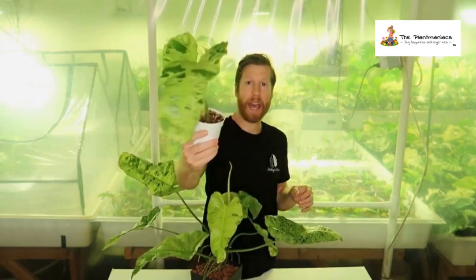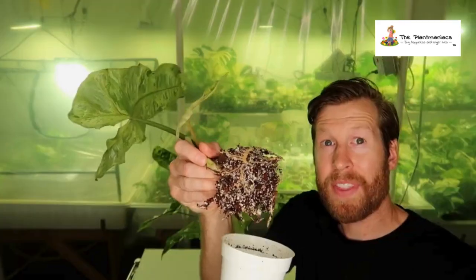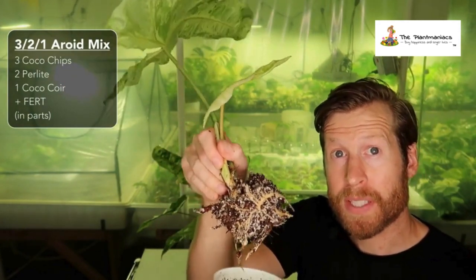This is a cutting I have of this mother. She's about a month old from the cutting and transplant, and she's doing really well. And this is how good her roots are — a very vigorous plant. It's about a month old from going into aroid mix.